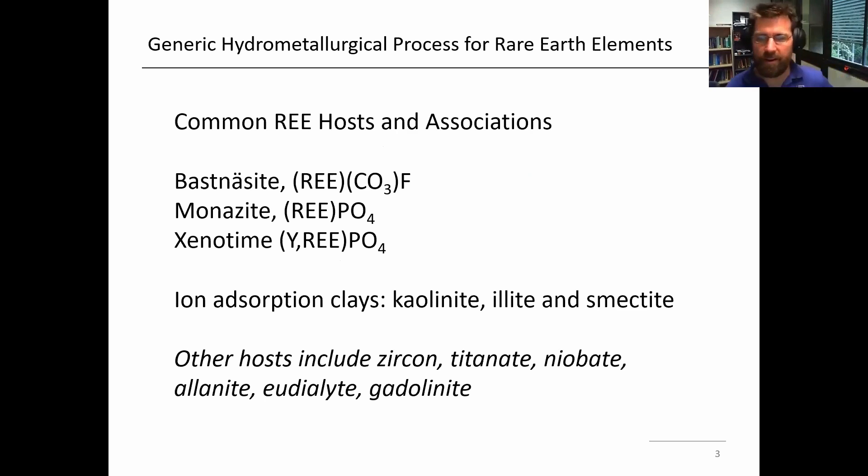There are some common rare earth hosted minerals which are typically processed. There's also these ion adsorption clays, which I'll discuss a little bit further today, such as kaolinite. And there are other hosts as well — zircon, titanate, and allanite — which I'll give a mention here in my presentation today as well.